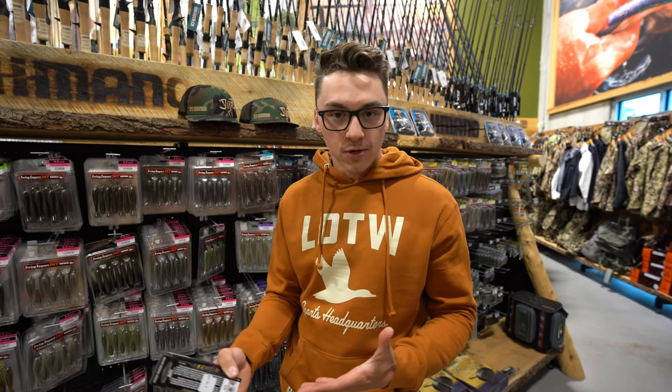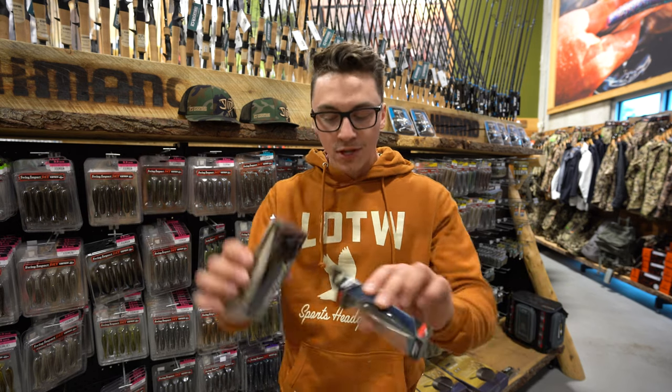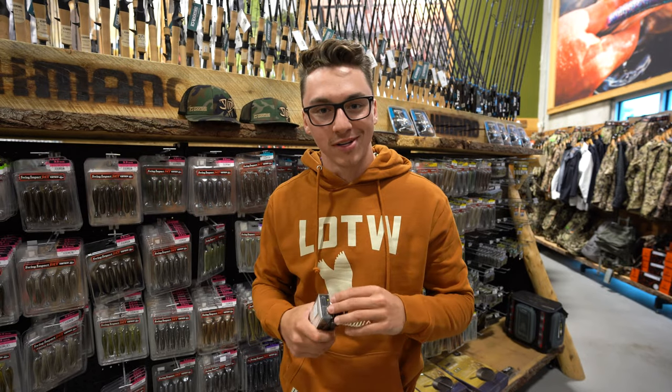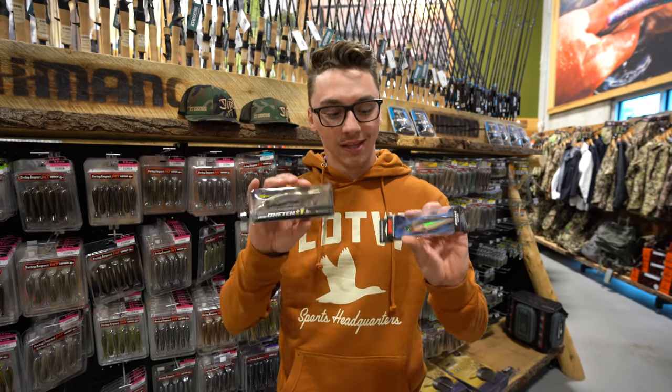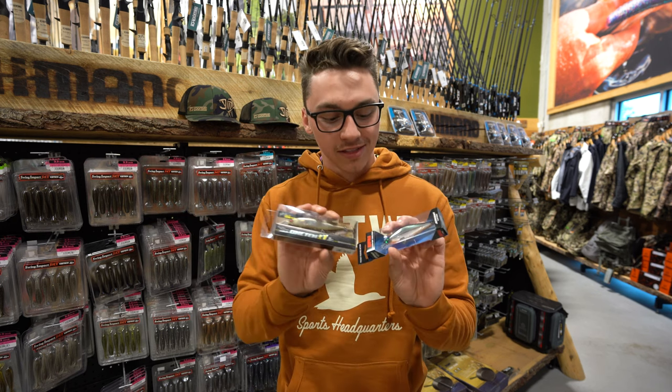Usually when the water temperature's a little bit colder in the springtime, you can give it a little more of a pause because the fish are a little more lethargic. But right in the summer, you can be ripping it nonstop, causing a lot of action in the water and getting those smallies fired up. These will be linked in the description — browse on sportsheadquarters.ca for all the different colors, sizes, and everything.